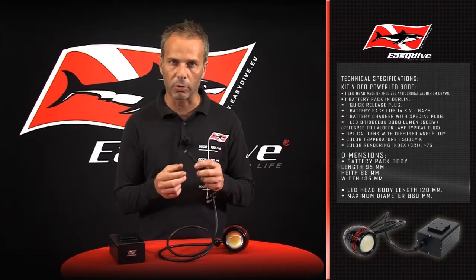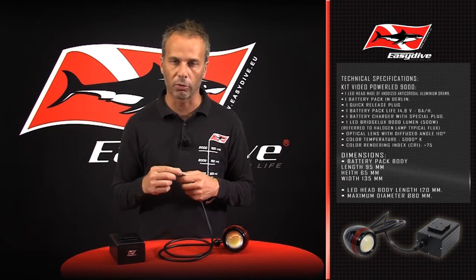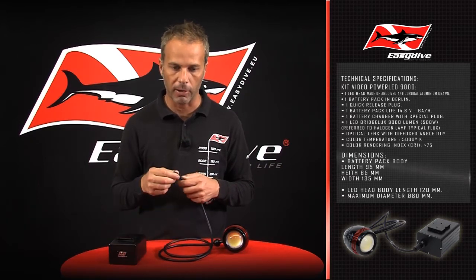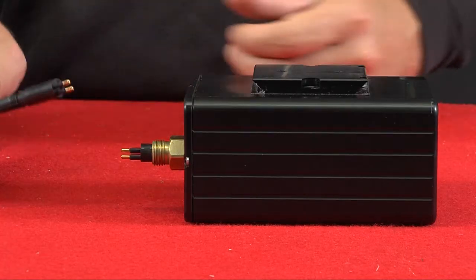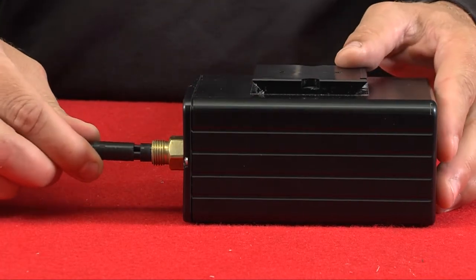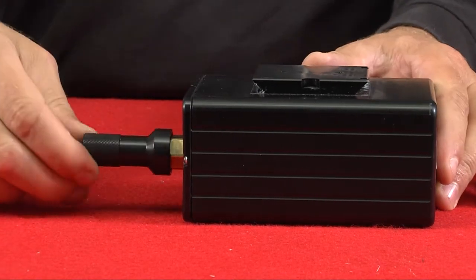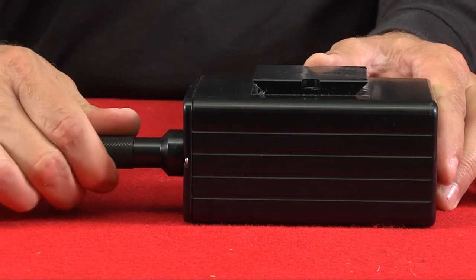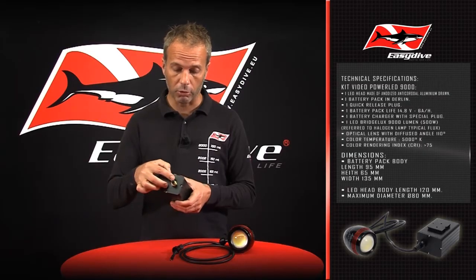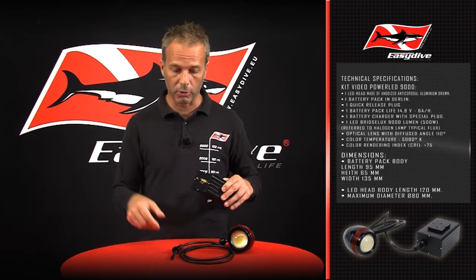The connection plug with quick coupling connecting the light head and battery pack is a wet seal type, though connection and disconnection is carried out upon the surface. The battery pack contains LFP batteries which, contrary to Li-Ion or LiPoly types, aren't characterized as explosion batteries and whether in charge or discharge are non heat-generating and do not emit gas.